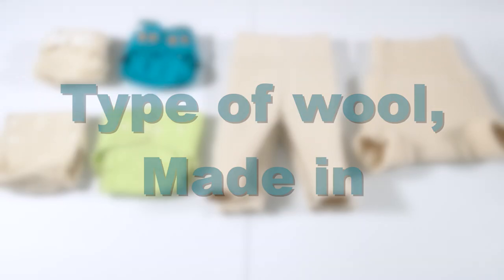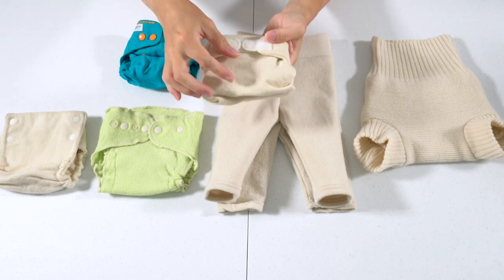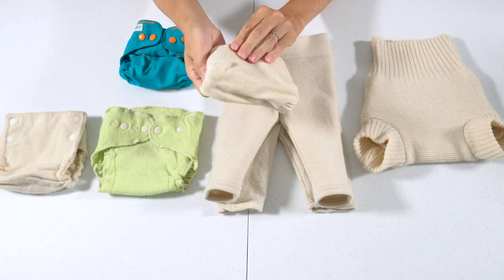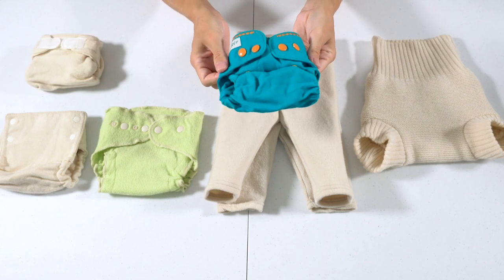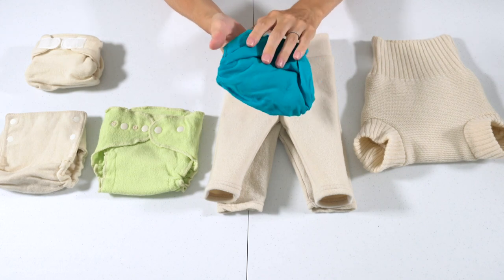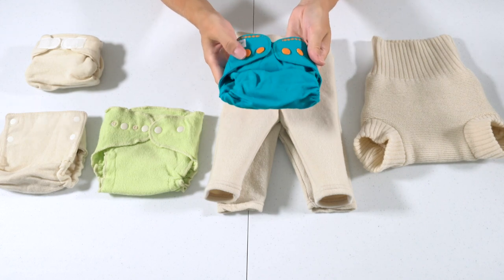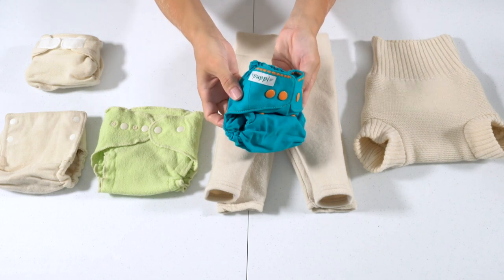Now let's go over what type of wool each cover is and where it was made. The Bum Genius cover is two thin layers of interlock wool, made in the USA. The Poppy wool cover is a very thin woven wool fabric, so it doesn't have the same stretch as interlock or other knit wool fabrics. Poppy wool covers are made in Poland.